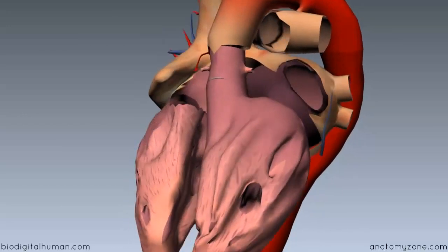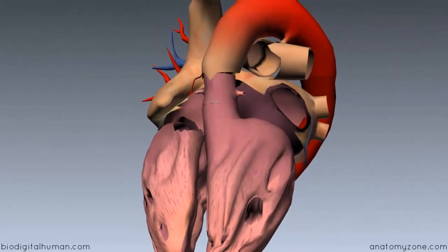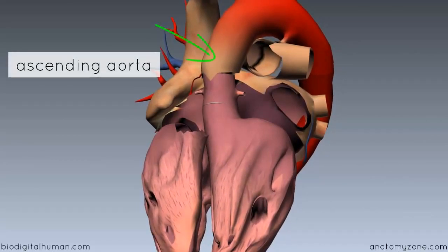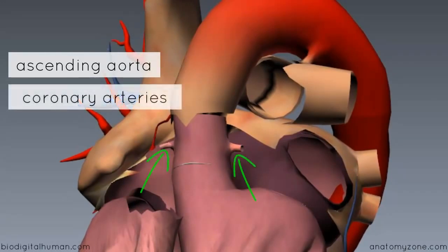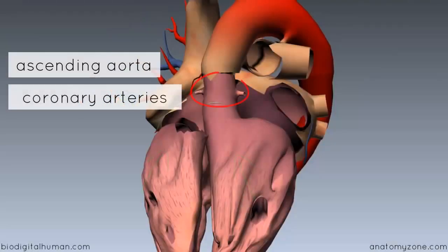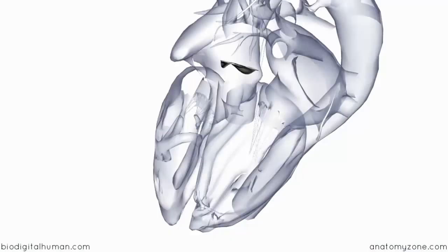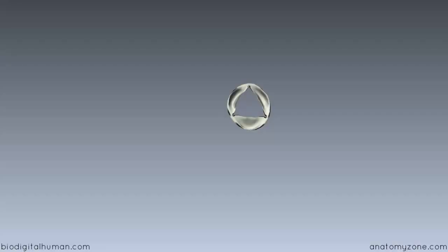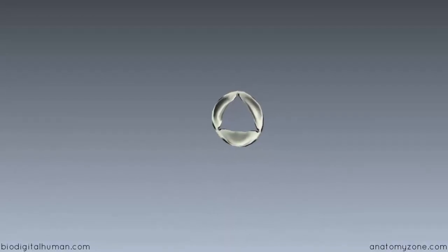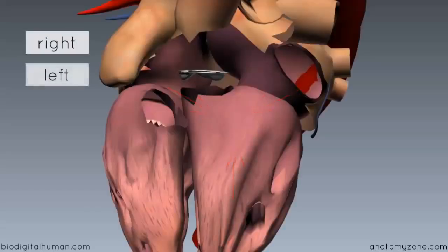I've removed some structures from the model so we can visualize the aortic valve. Up here we've got the ascending aorta, and you'll notice two vessels coming off here — these are the coronary arteries, with the left and right coronary arteries coming off right at the beginning of the ascending aorta. Removing the aorta, you can see the aortic valve, which is similar in structure to the pulmonary valve — it has three semilunar cusps: a right, a left, and a posterior cusp.